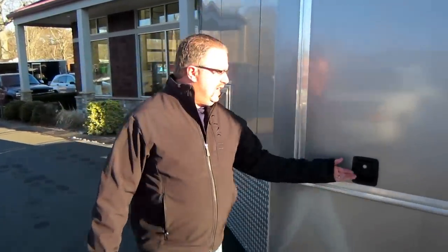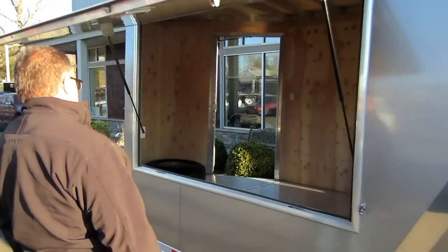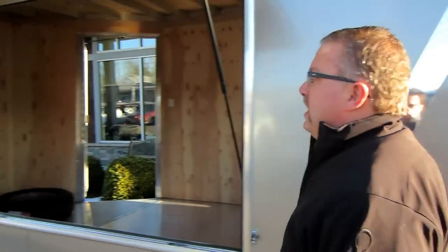We've got some bending doors on the side of this trailer where he will have some saws set up inside the trailer, where he can run his lumber into his saws from the outside. So a pretty unique setup.